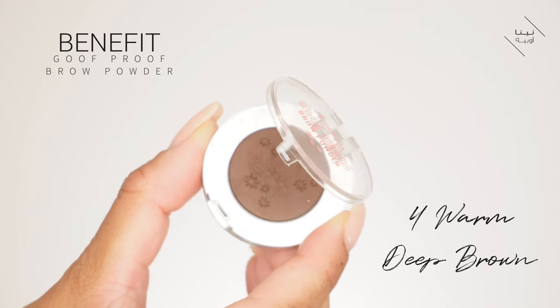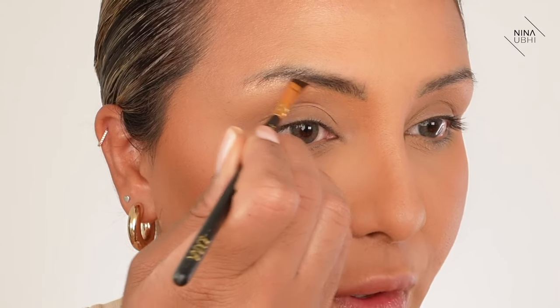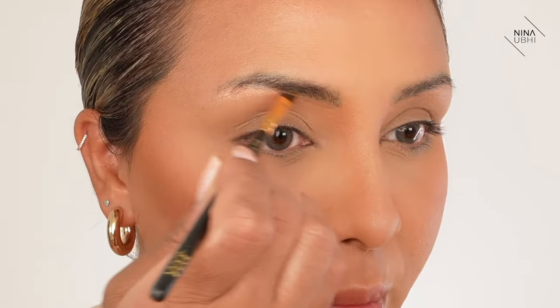We're going to do my brows. This is my Zoeva 317 brush and my Benefit Goof Proof Brow Pencil in number four - what I want is soft brows, so I don't want it too overly drawn in. It's hard not to get that with my brows because they're so sparse, but that's why we're using a brow powder because it's a lot softer than a pencil.